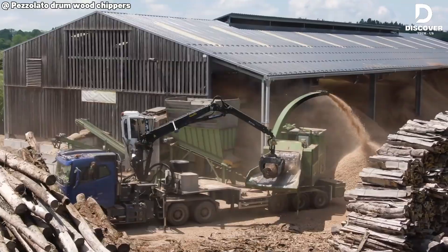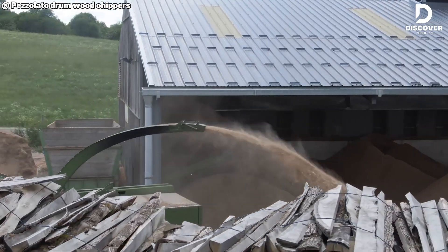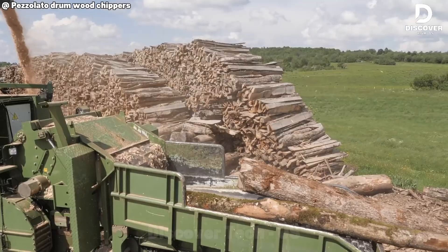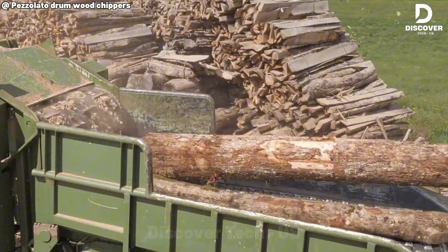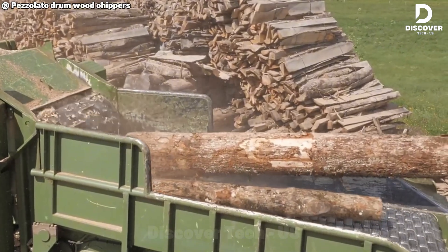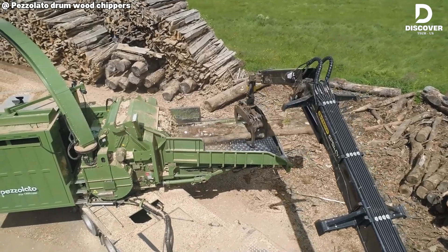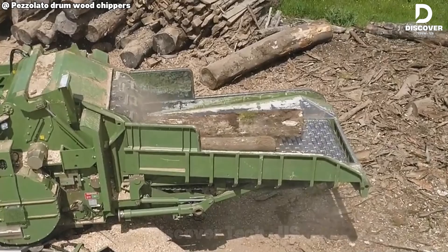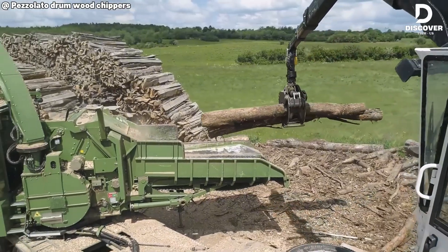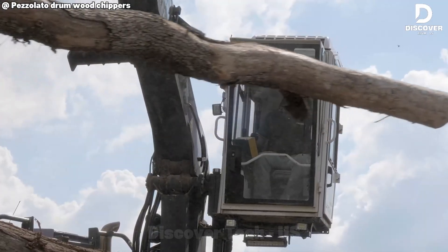For large-scale land clearing or biomass operations, the PETS Auto Tote stands out as a benchmark in performance. With a 1,150 horsepower chipper, integrated Volvo truck, and an Epsilon crane, it delivers maximum uptime and operational efficiency. Its ability to produce calibrated wood chips elevates the process from simple waste removal to premium biomass production, making it a serious investment for high-output operations.